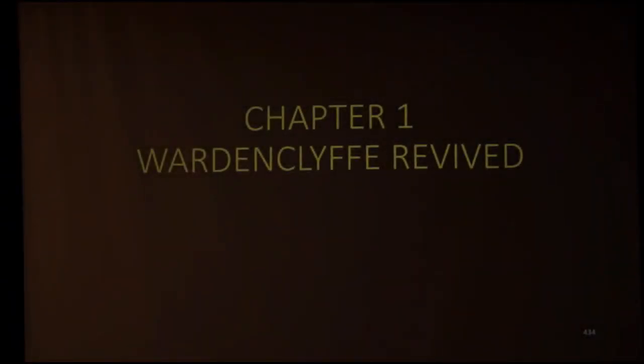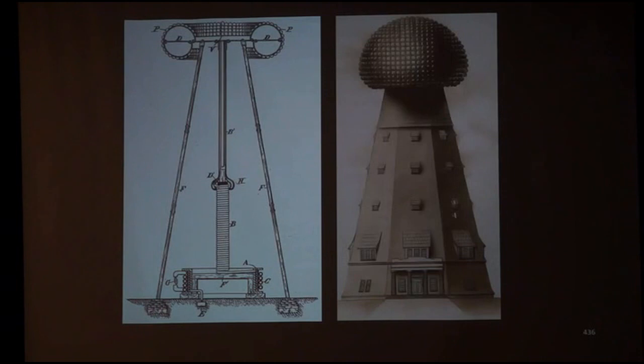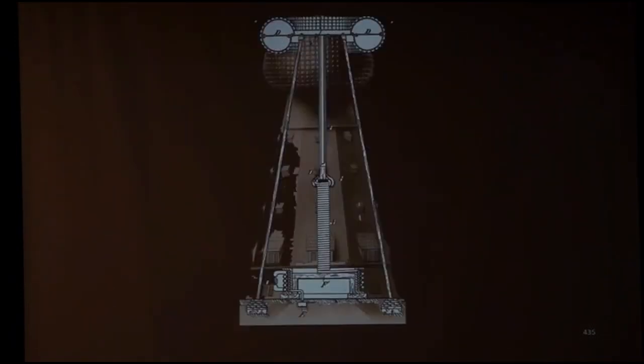Wardenclyffe revived — what an idea. We've been told that the Tesla patent has no relationship to the Wardenclyffe tower. I think this composite image tells us otherwise. It's a perfect fit: the patent picture and the drawing. Are we supposed to believe that Wardenclyffe actually did not work like that? I think Tesla had a different idea.